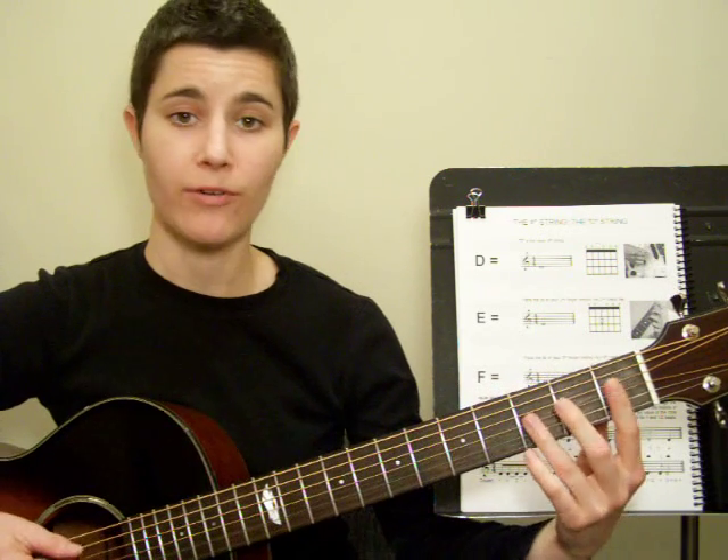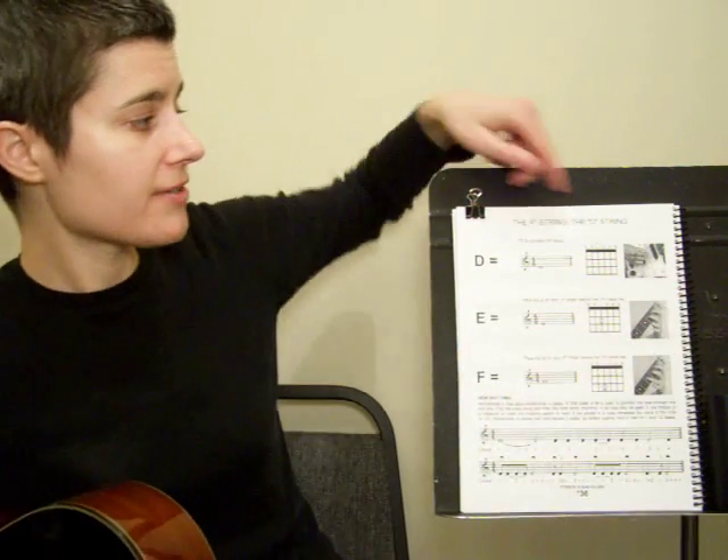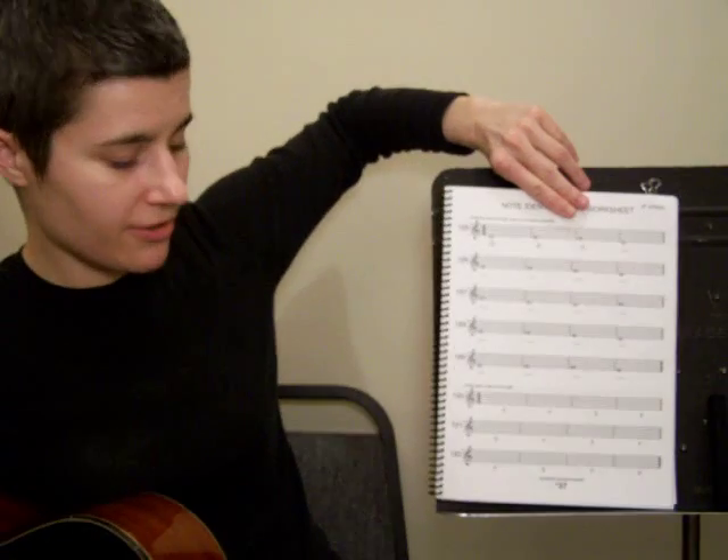So one more time, we have open D, E, and F. I want you to study those notes, then complete the note identification worksheet on page 37.